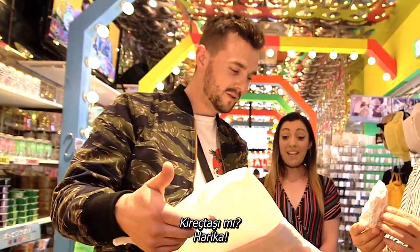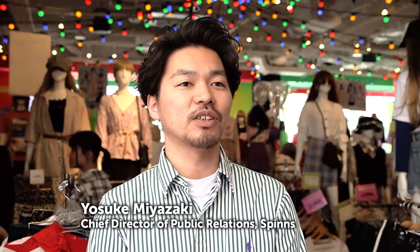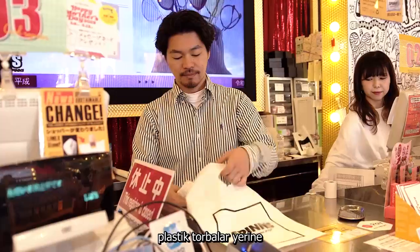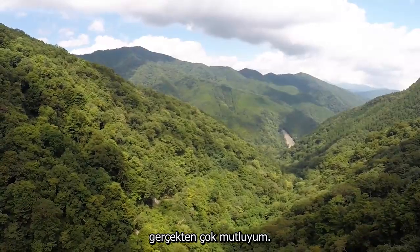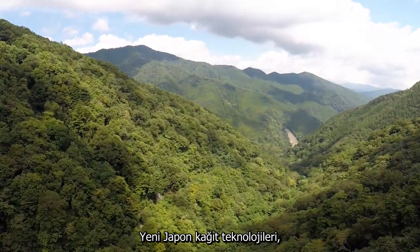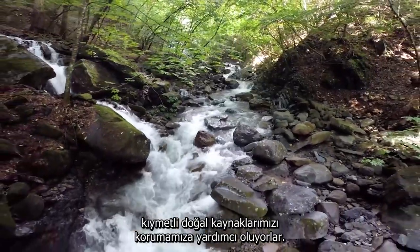Limestone — that's amazing! I'm just happy to know we're doing something good for the environment by using this new paper instead of plastic bags made from fossil fuels. New Japanese paper technologies are helping conserve our precious natural resources.